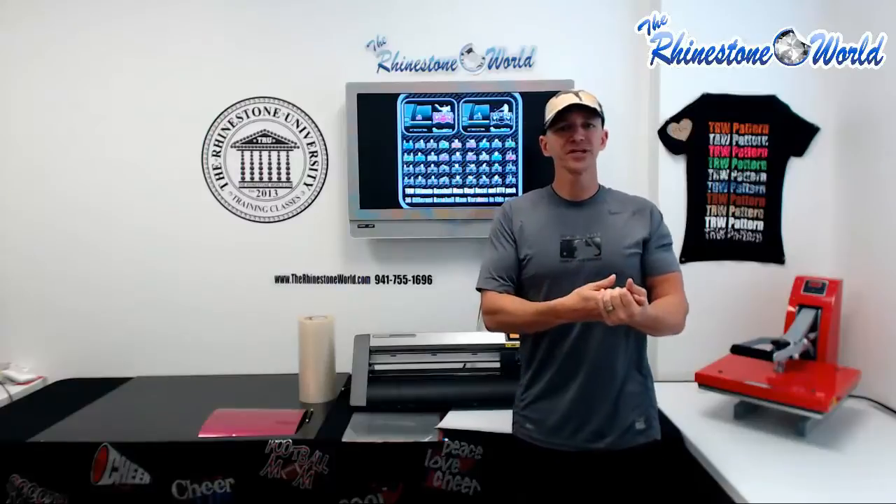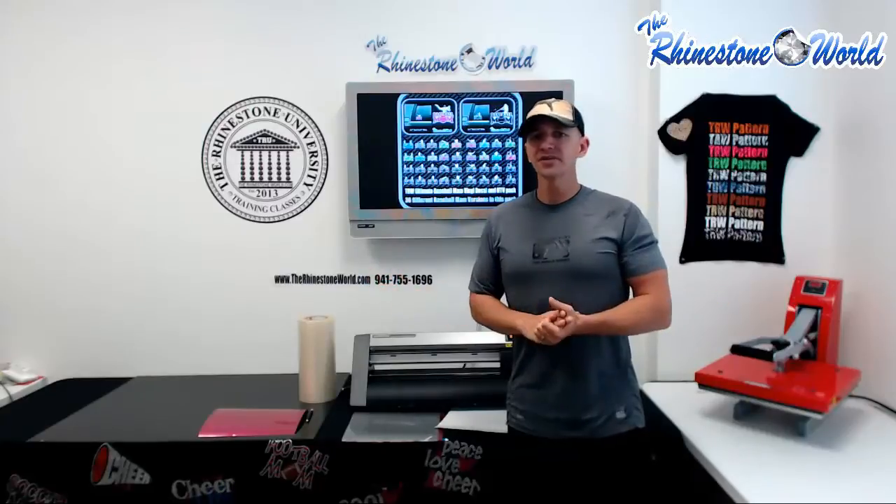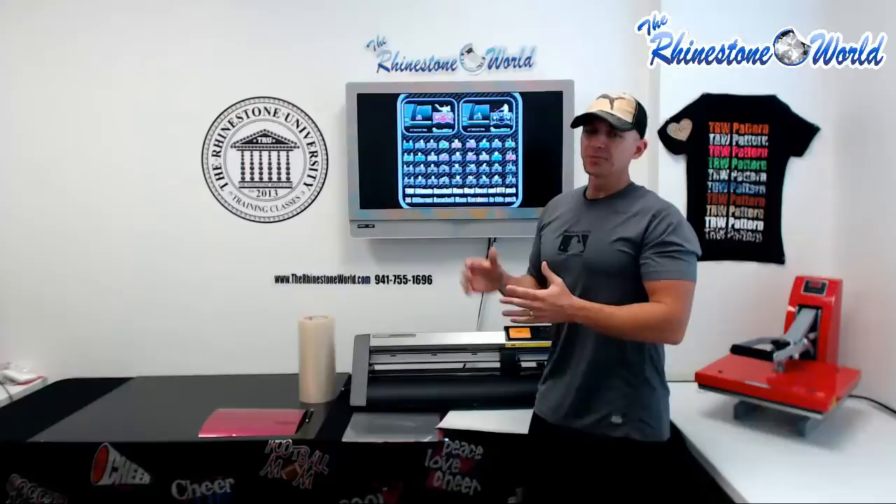Now if you're just doing rhinestones or just doing heat transfer vinyl for apparel right now with your business and you have a vinyl cutter, you have to take advantage of the signed vinyl and vinyl decals for windows. You see them driving around everywhere, you see them on the back of cars — Baseball Mom of number 10, Johnny number 6 and the team name. This Baseball Mom Ultimate Pack right here is insane.